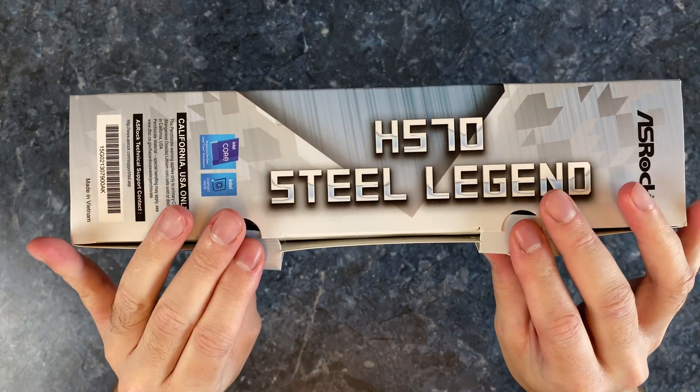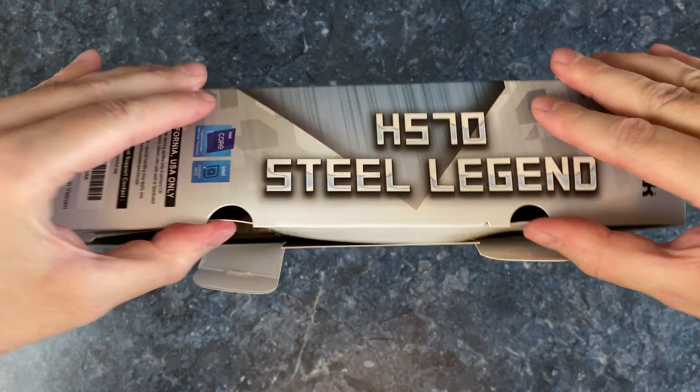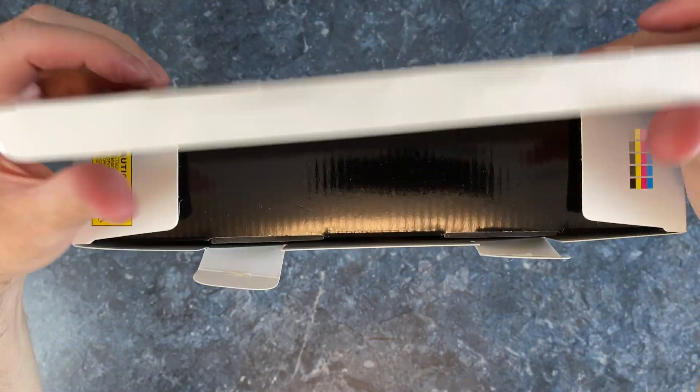I must say that the box is quite heavy — it's unusual. Almost two kilograms.